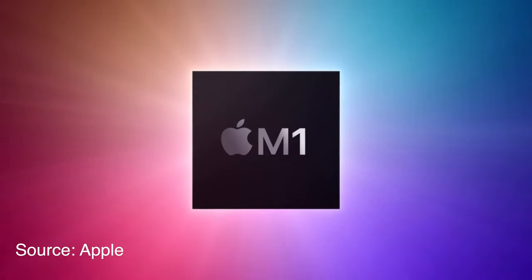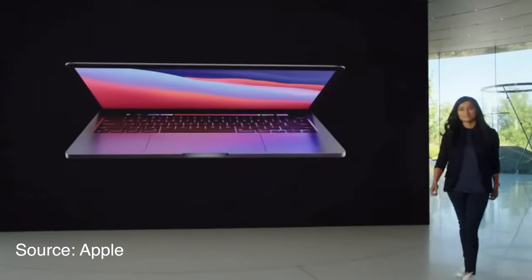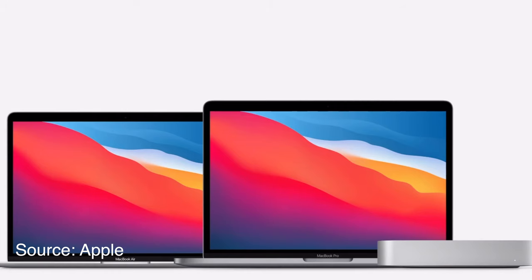M1 chip — holy cow, what a morning. Today we're going to discuss everything we know about the newer Macs that got Apple's new silicon chip: the 13-inch MacBook Pro, the MacBook Air, and the Mac Mini. No 16-inch, unfortunately — maybe next year — but we're going to go over the key differences between these three Macs to help you out if you're in the market.